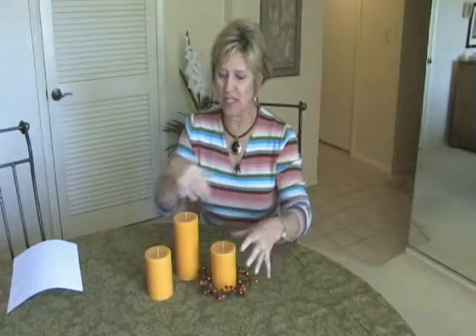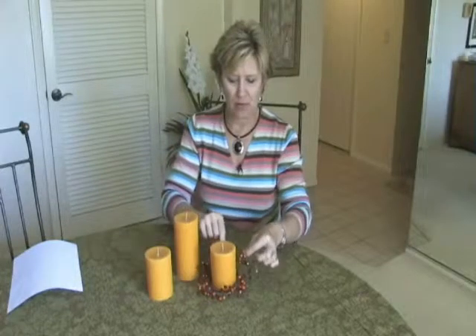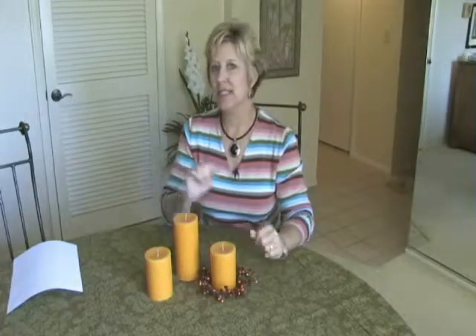This year at Halloween time, instead of putting together some appropriately hued pillar candles and maybe putting one of the rings around them or something, why not let them send a message?